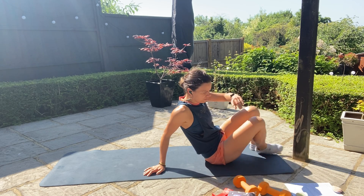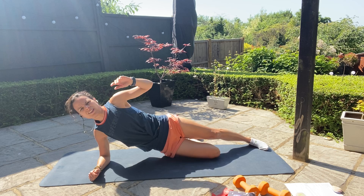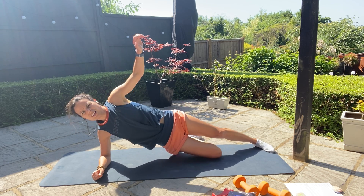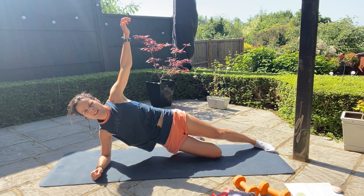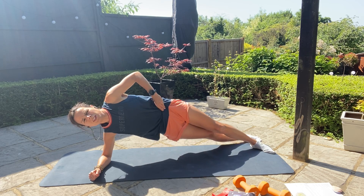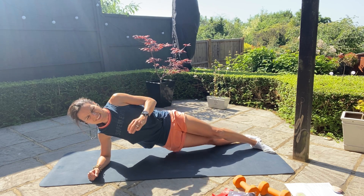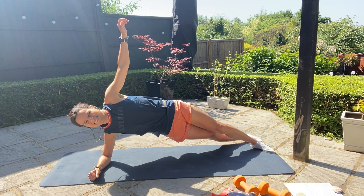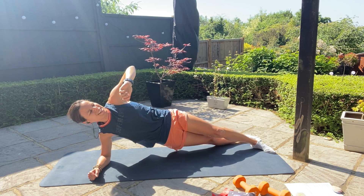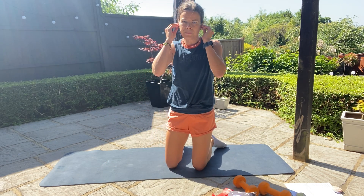Now onto your side — we're going to do a side plank pulse. I stagger my feet like this, but if you want to take some pressure off, just bend that lower leg. You're just going to pulse up, dropping the hips and then raising the hips, with your arm up in the air. If you can stagger and do it with both legs straight, great — that makes it harder. But if it's uncomfortable, just bend that lower leg. We're here for 40 seconds.